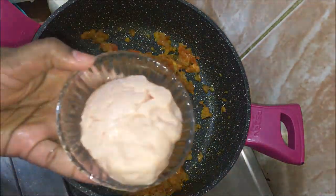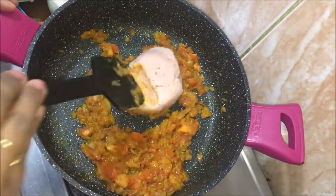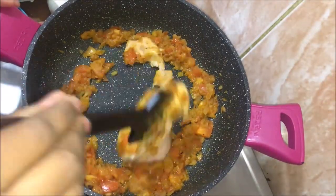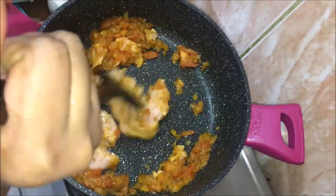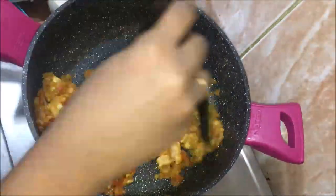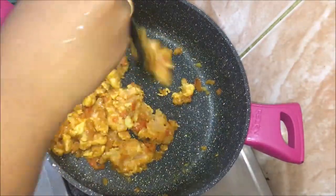Add 250 grams of chicken into the mixture. If you prefer, you can also add vegetables at this stage instead of or alongside the chicken. Put the masala in the same way and mix it all together.